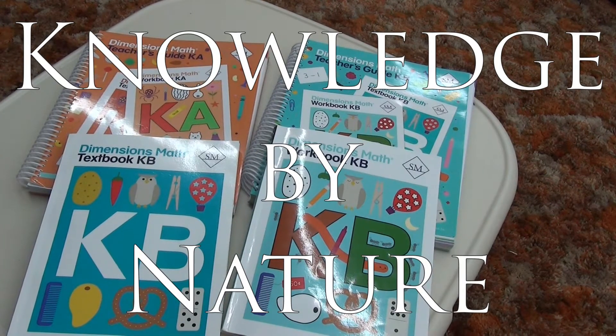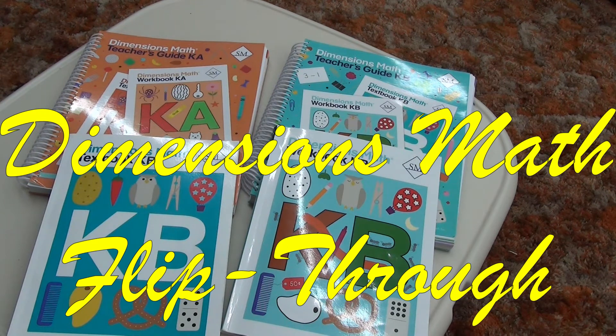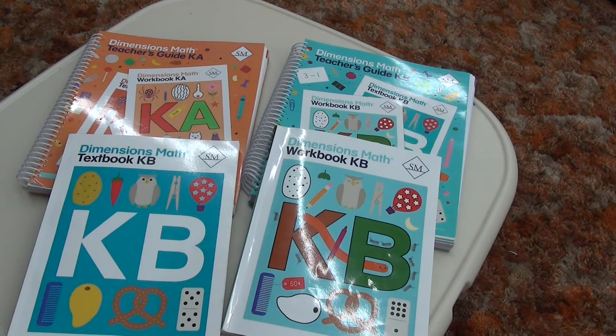Hi, welcome to today's video. Today we're going to be covering Dimensions Math from Singapore Math. This is the kindergarten level math program that they offer. This is not specifically made for homeschool; however, it is very easy to modify and use for a homeschool program.